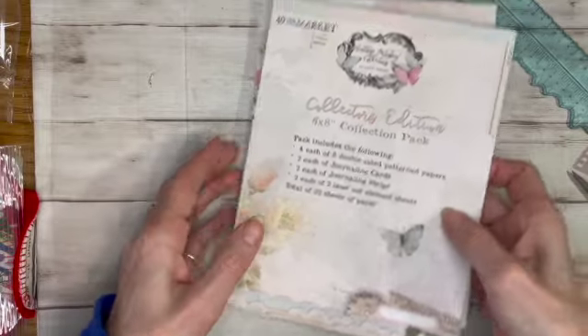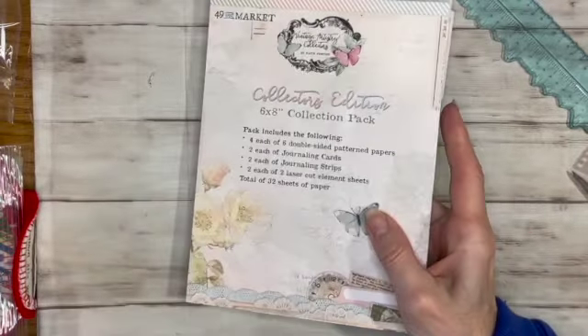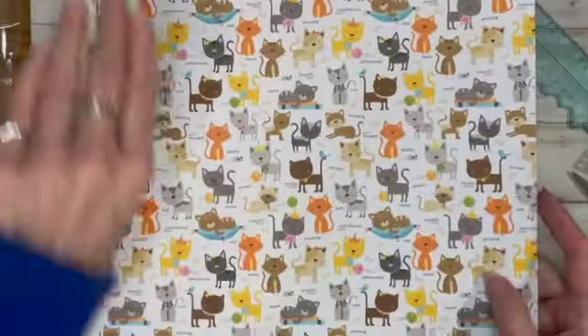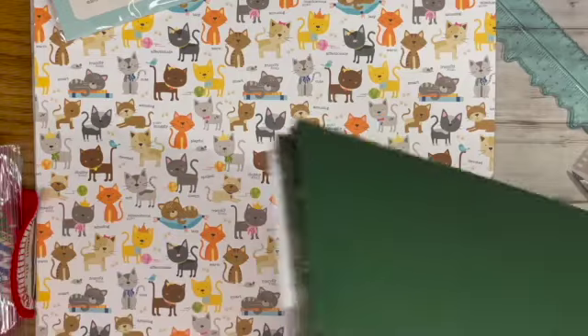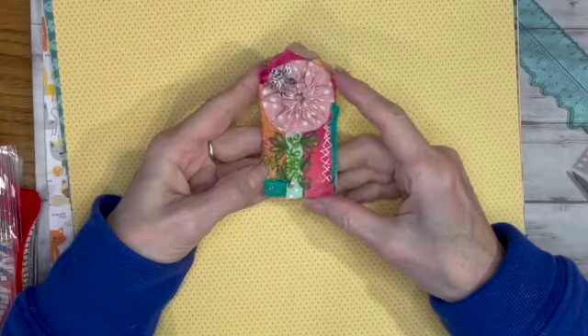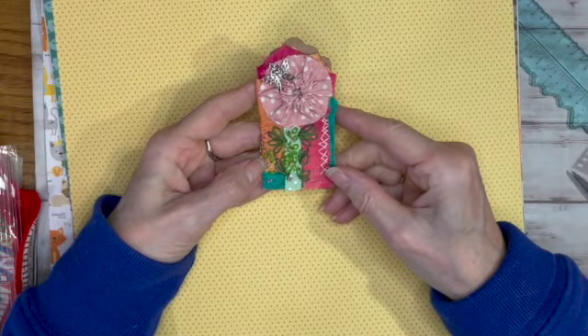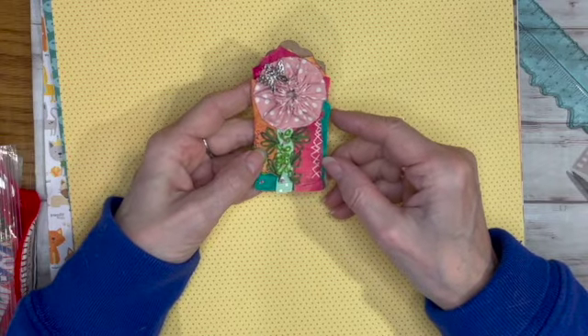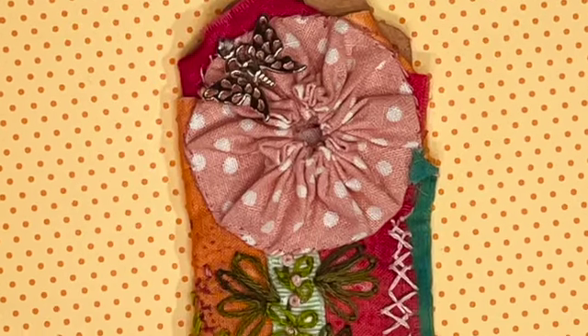It seems like I'm purchasing something every day every time I watch someone's video! That is my 52 Tags Handmade tag and the haul. Thanks for watching everybody, bye!